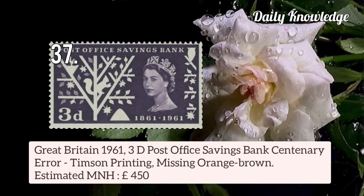Now this is Great Britain 1961 3d Post Office Savings Bank Centenary error — Dymson printing, orange-brown colour is missing.